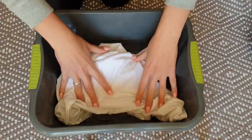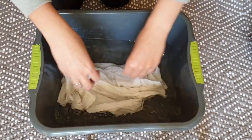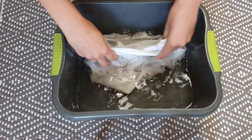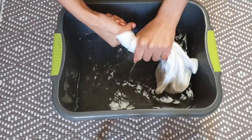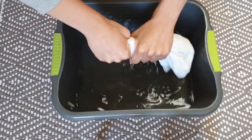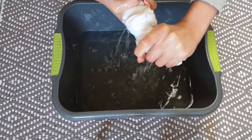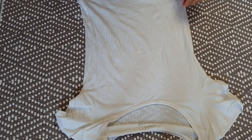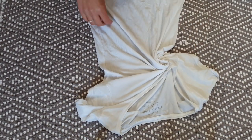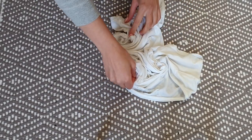Like with the previous project, soak your shirt in a mix of water and vinegar for about half an hour. Then tie your t-shirt. This time the fabric will go into boiling water, so I'm using a cotton string to secure it.